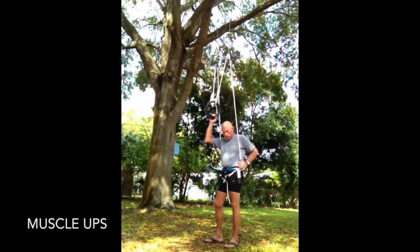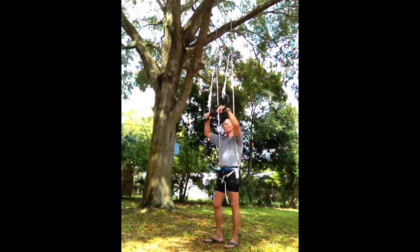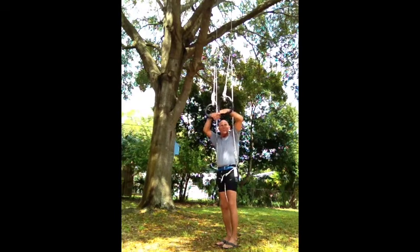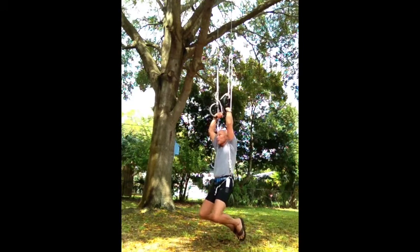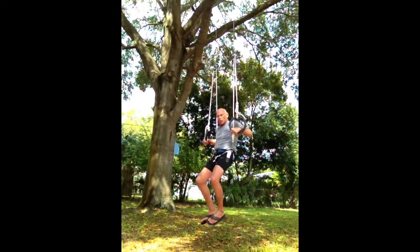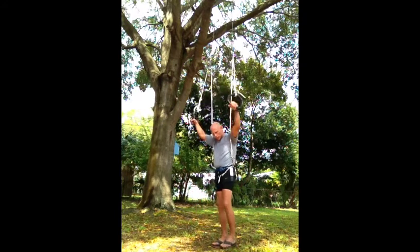You can also do muscle-ups with the ropes either in front of your shoulders or behind — I'm going to do them in front. Make sure you get your false grip first. False grip requires that you have the ring on your wrist, with the wrist flexed and the elbows flexed. You can straighten your arms only to the degree that your wrist will still stay on top of the ring. Then from here, you do a chin-up and continue to pull right through a dip to a support — that's your muscle-up. I like to do muscle-downs as well, where you lower yourself and get that false grip.